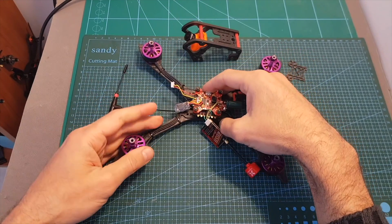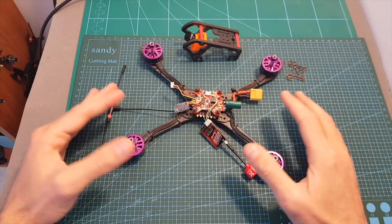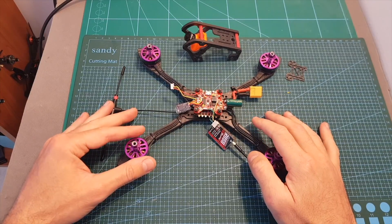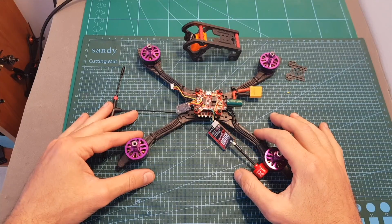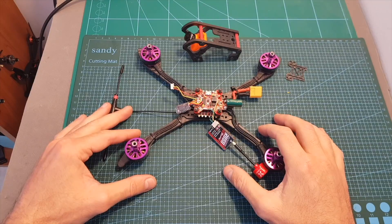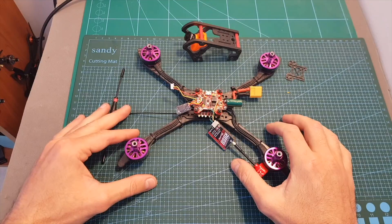The next thing I'm going to do is go over Betaflight settings, wrap everything up, and then head outdoors to test it out. I hope you enjoy the rest of this video. As always, if you have any questions feel free to ask in the comment section below, leave a thumbs up if you like this video, and consider subscribing and hitting the notification bell if you're not already subscribed.